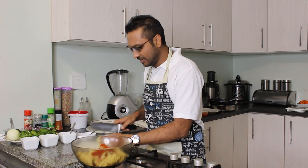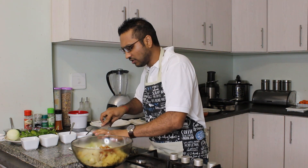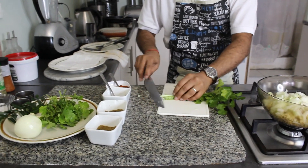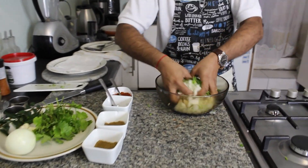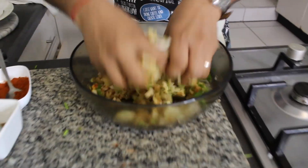We're going to add in one onion — the onion is going to add texture as well as flavor. Next, we're going to take some coriander and chop it up, so that goes in there. And that is all your work basically done for your kebab. Now get in there, use your hands and just mix everything together.